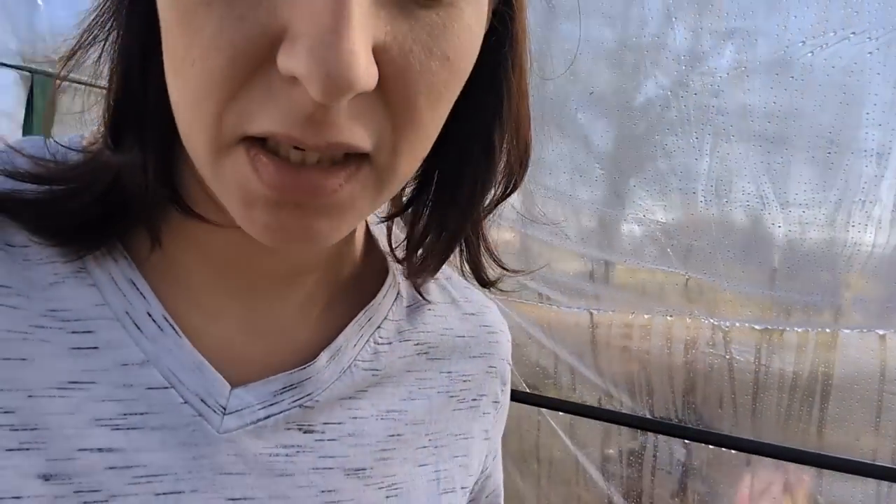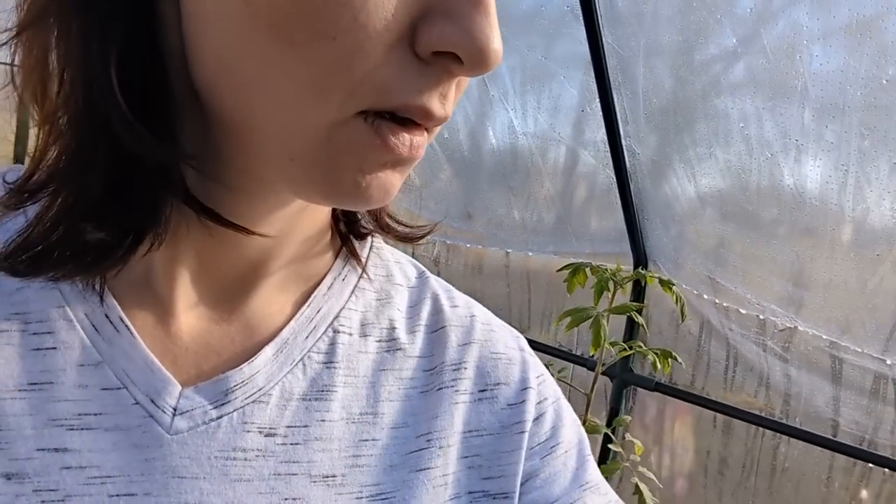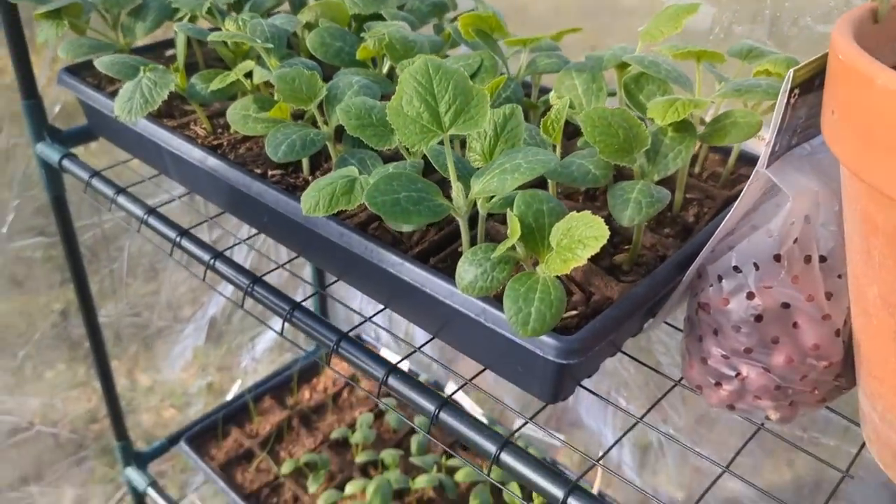I'm in the greenhouse and had the heater going last night because it got down in the low 40s. Right now it is 74 degrees in here. And my plants — let me show you. Plants are just doing great.